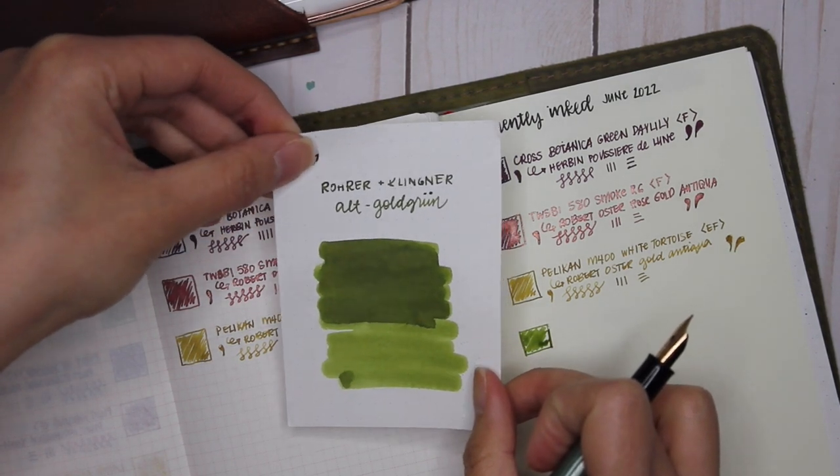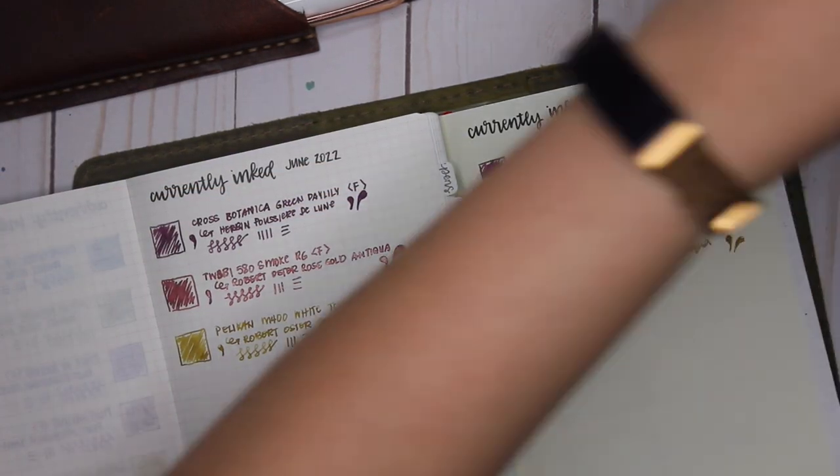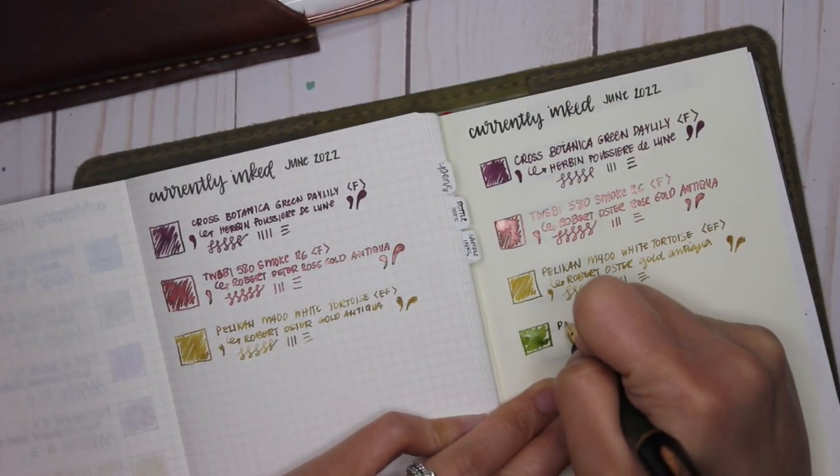I've kept it inked with Rohrer & Klingner Alt-Goldgrün — I didn't change the ink from last month because I want to use this pen in my five-year journal. You get so much ink for such a good price.